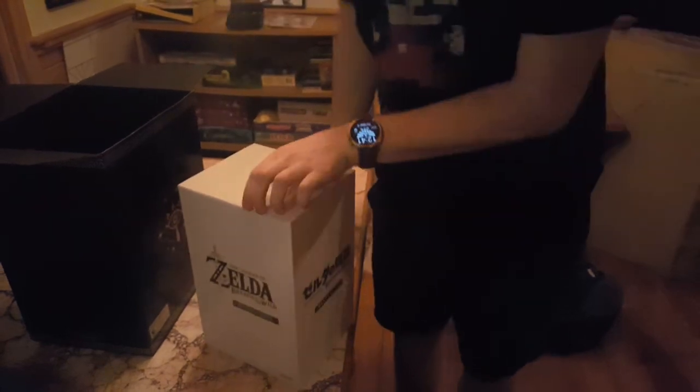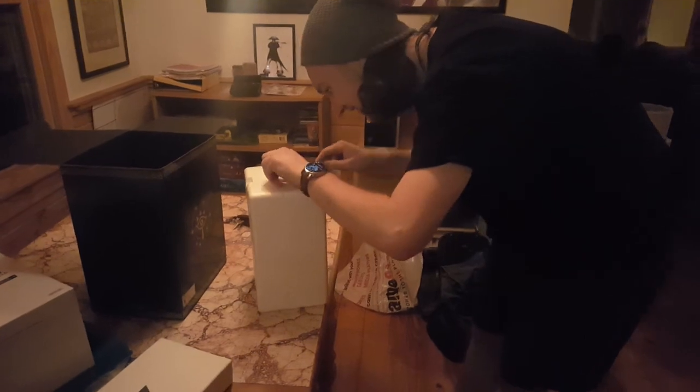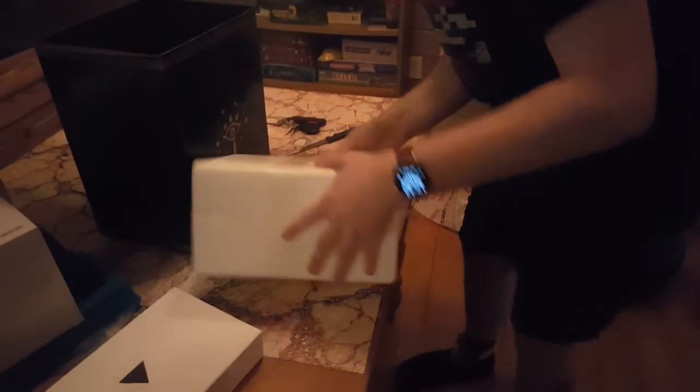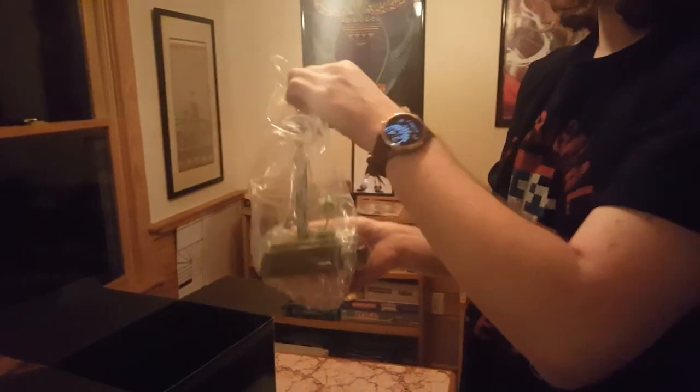And here's the big kahunas. Let's see if this is everything I wanted it to be. Oh my gosh — they want me to struggle. You gotta earn it, man. This is absolutely beautiful.